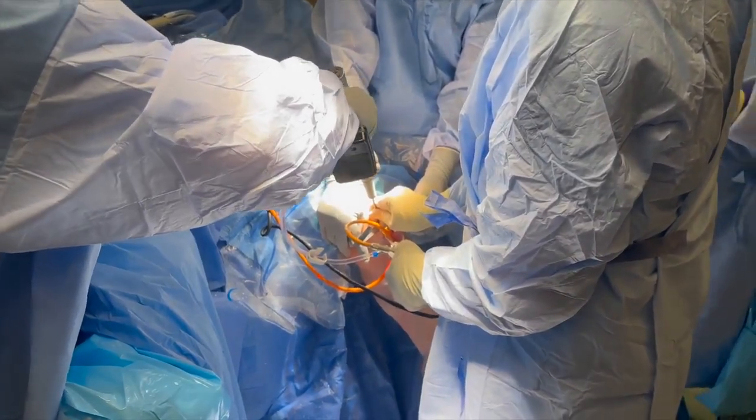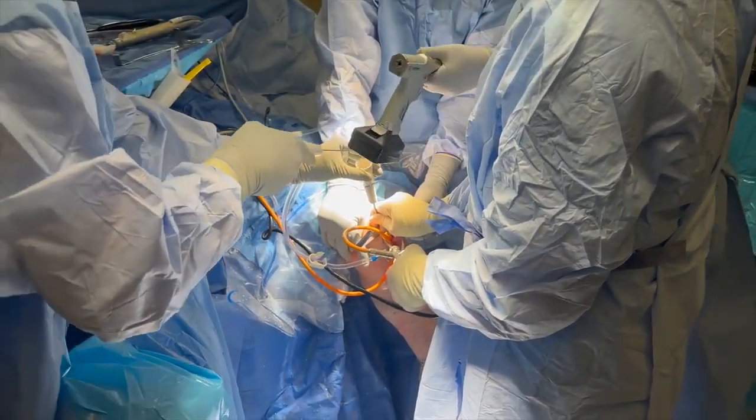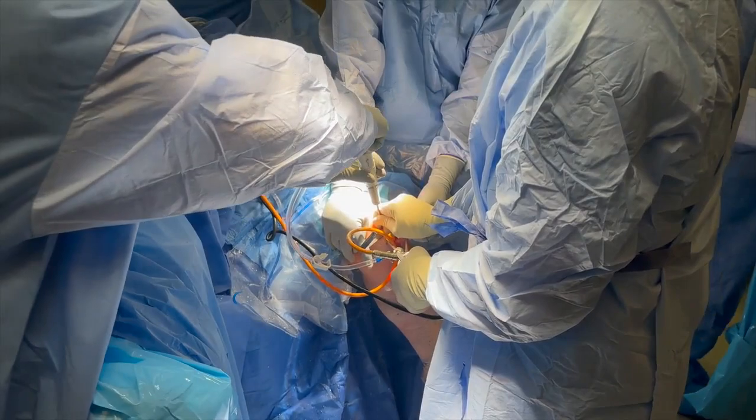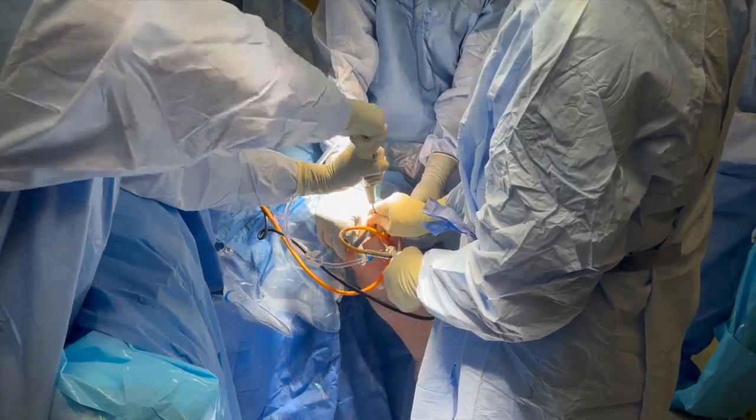Two double-loaded Q-fix anchors are placed on either side of the previous medial meniscus root repair where the bone was previously decorticated. Arthroscopy is used during anchor placement to ensure correct placement location.